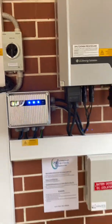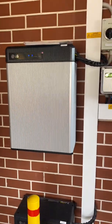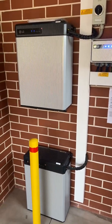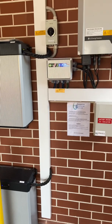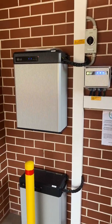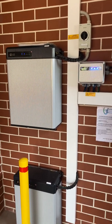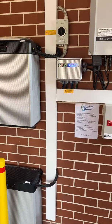That's been coupled up with these two ResU 12 batteries — 12 kilowatt hours each, so 24 kilowatt hours in total. They will supply the house at night time. They'll store the surplus solar in those batteries during the day, then at night time they'll draw off those batteries to supply the house.